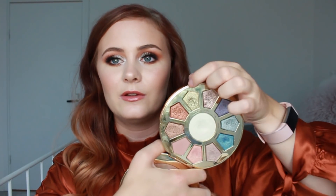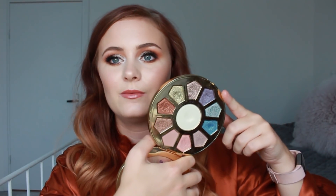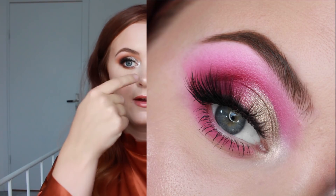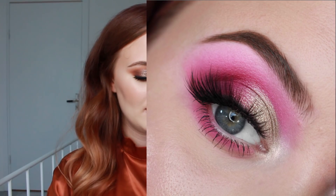Next is the Tarte Make Believe in Yourself palette, where I've been working on Marvel. You can see a dip forming — it was barely used when I added it last update. I've done a bold pink look with Marvel all in the inner crease, used it as a liner, and used it on the inner corner paired with Synergy. I think I might be able to hit pan on this one by next update or the one after.